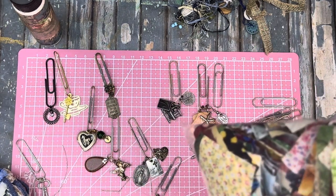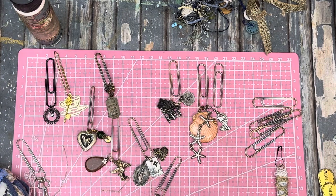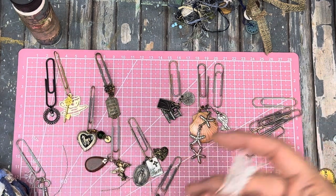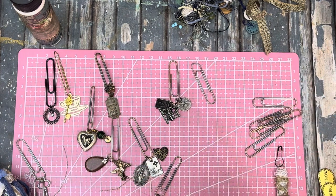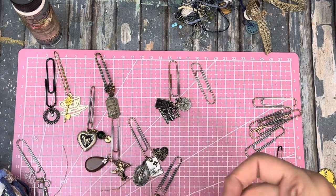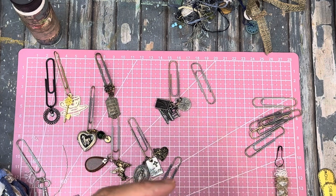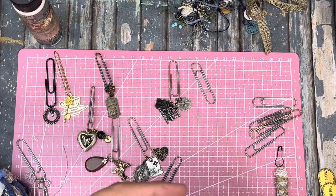These straight pieces are really good for tabs on journals. Now this is a nice white sort of color - oh this will look good on the seashell one. It looks sort of like netting or something - fancy netting! And then we're just gonna try to wrap it around, see how that goes. Okay one more time - not very cooperative, okay now.